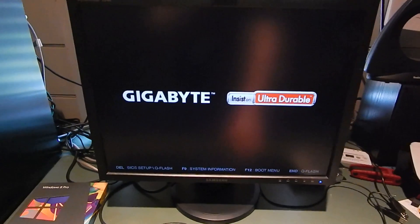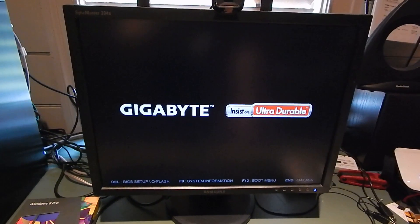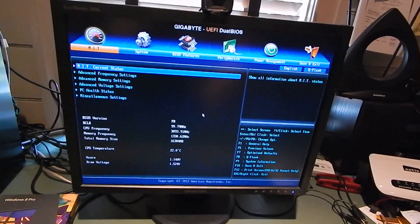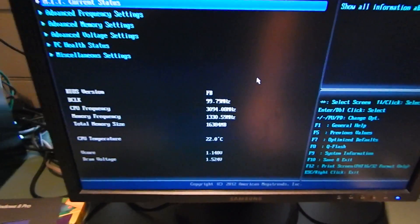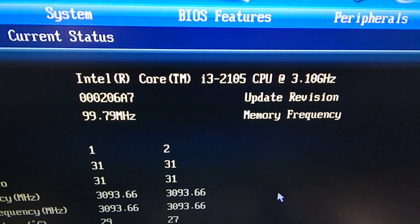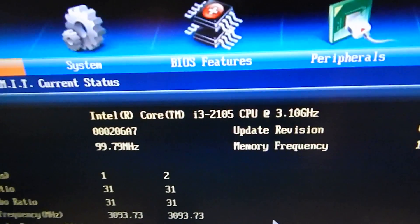The graphics card appears to work fine. Let's go into the BIOS. This might be an H61 Sandy Bridge chipset motherboard, but it does have UEFI on it, which is why I'm using it. The CPU runs very cold, as you can see. It has a Core i3 2105 in it at 3.1 GHz, which has actually been a really good chip.